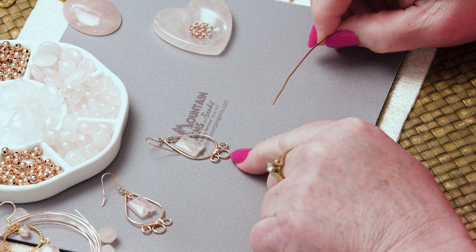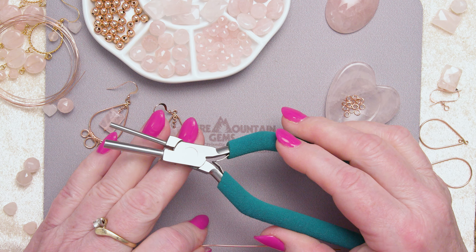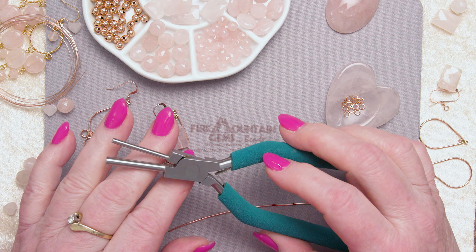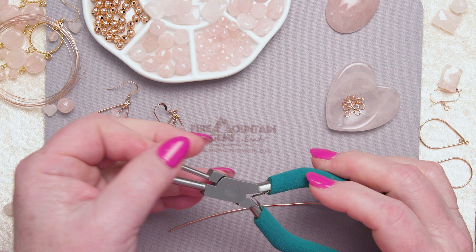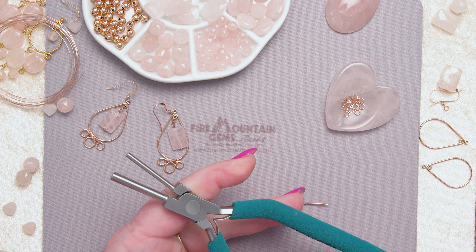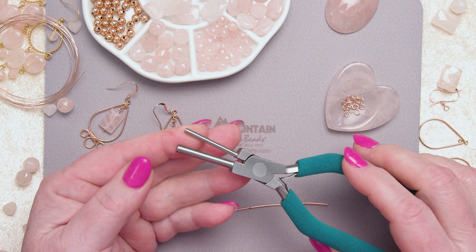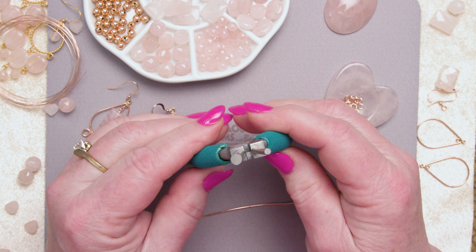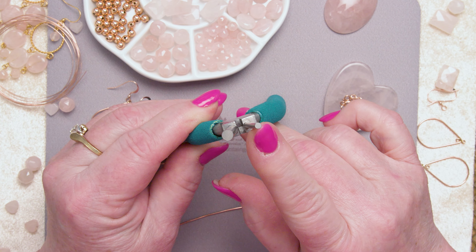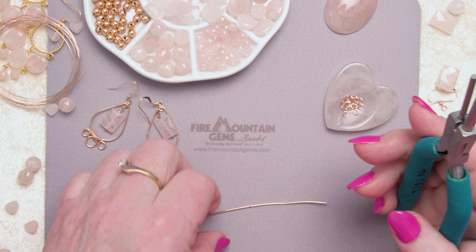We're going to make this big loop in the center of the finding, and I'm going to grab some of my favorite tools. These are Wubbers mandrel pliers. They're a special plier developed by a wonderful lady — she wanted pliers with just a straight barrel, unlike our normal cone-shaped round nose pliers, so that we can make a loop that's always the same size over and over. Up here at the tip you can see there's a bigger round and a smaller round, so you can use these pliers for two sizes of loops. I'm going to use the bigger round for this.